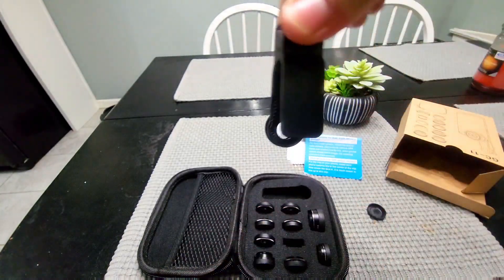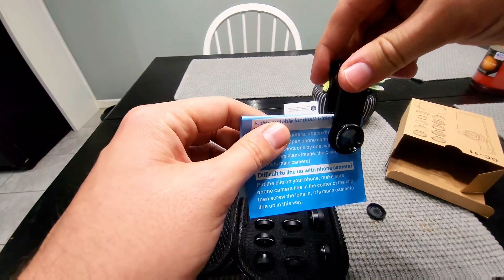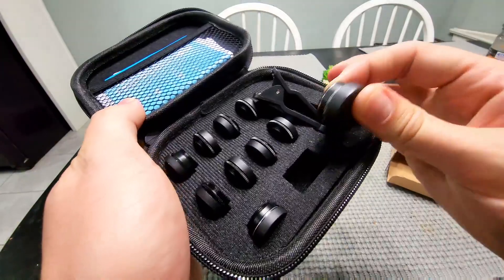And there you go. This is how it's going to sit — it's going to set on your phone like that over the lens, giving you those lenses there. These definitely fit in there really nicely.